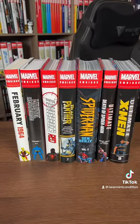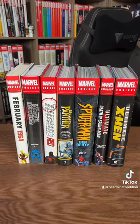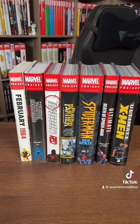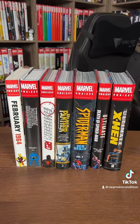Some are volume twos, and some reprints — reprints for the first time that have had direct market editions. But make sure you're subscribed to our YouTube channel to check out the advanced overview of these Omnis.